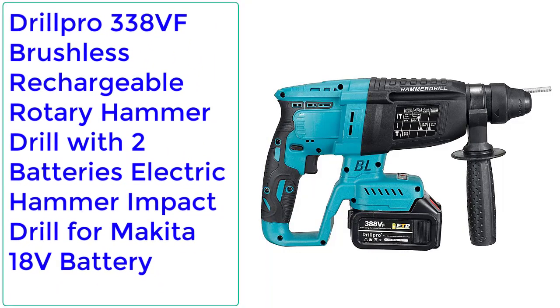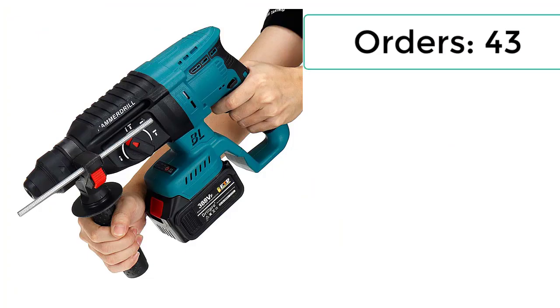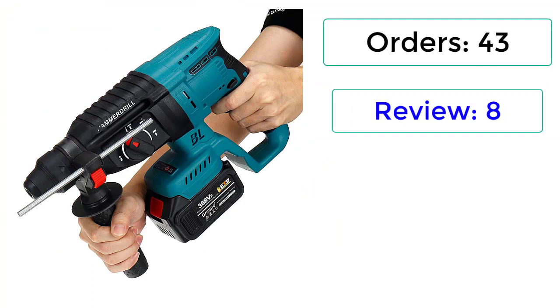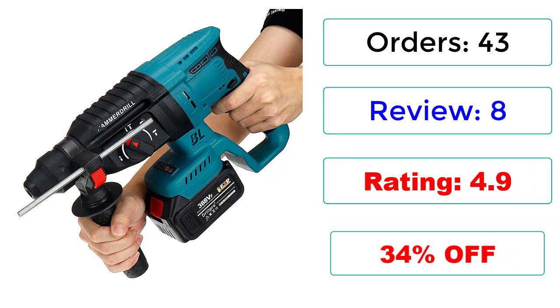Number 2: Drill Pro 338VF Brushless Rechargeable Rotary Hammer Drill with 2 Batteries, Electric Hammer Impact Drill for Makita 18V Battery. Orders: 43. Reviews: 8. Rating: 4.9. 34% off.